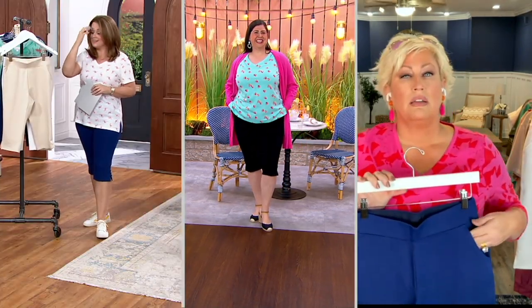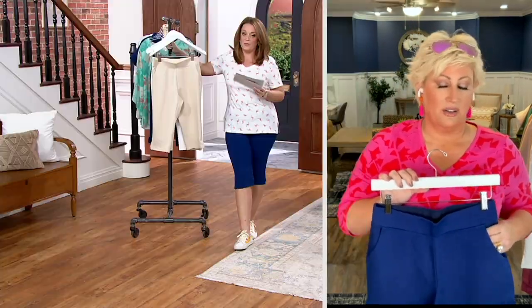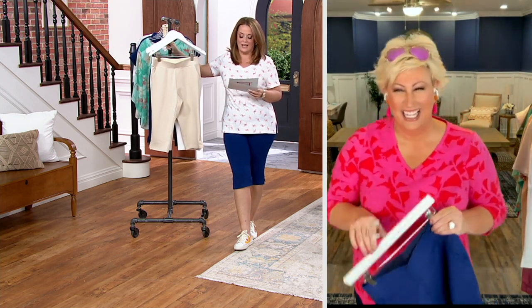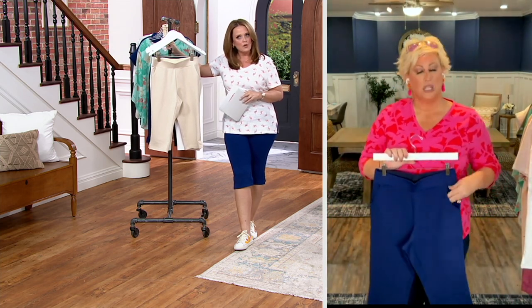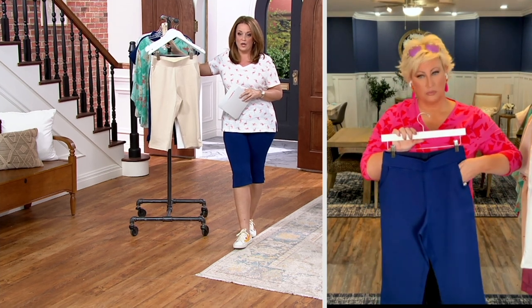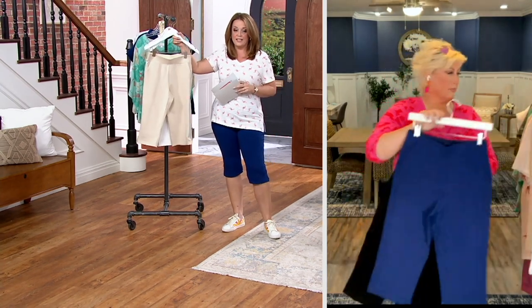Rip that top off — get the whole town talking! I didn't even hear myself say it. 1,900 have been ordered. Please go to QVC.com or use your mobile app. Folks are picking up more than one. Sandbar is almost gone in regular sizes.